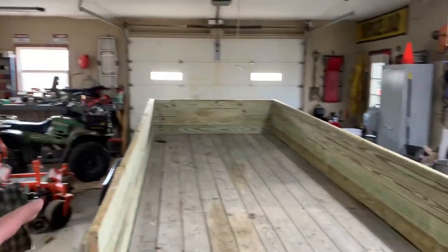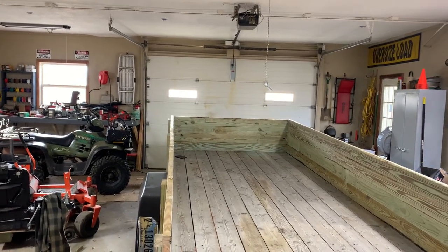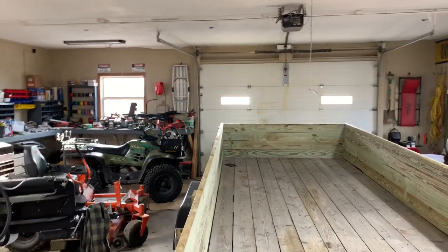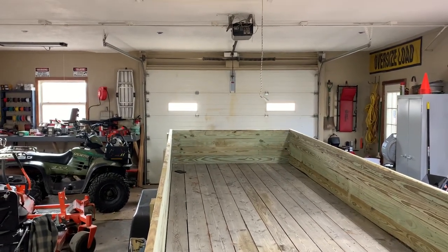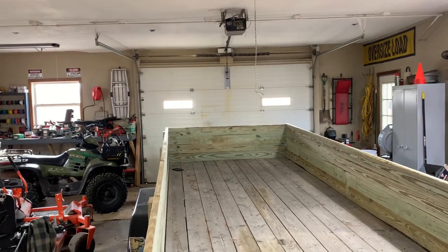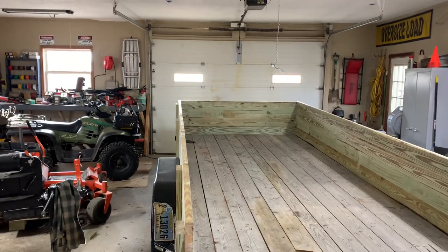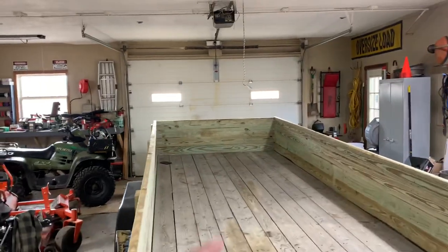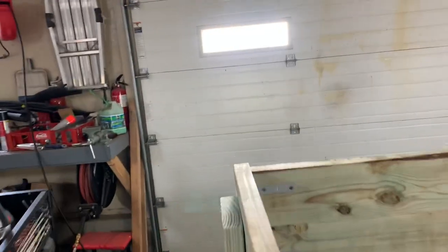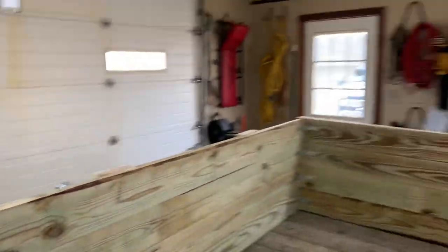I wanted to come up with whatever would be probably the easiest and the cheapest to do it. This is a 16-foot trailer, about 6 foot 10 wide. I got 12 16-foot 2x6s that are treated, and that cost me about $200 at the lumberyard. I had a box of 3-inch screws, and I had some little L brackets and some of those little guys, and it worked out pretty good.